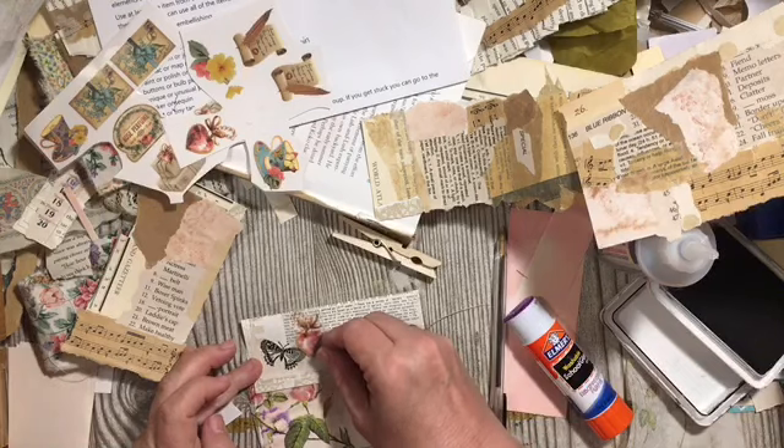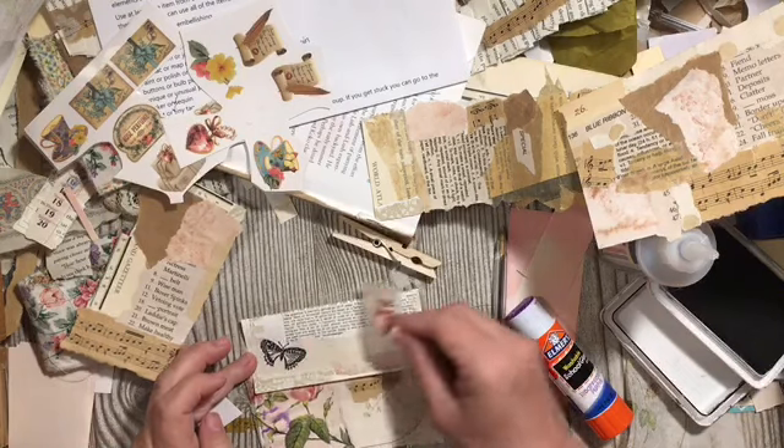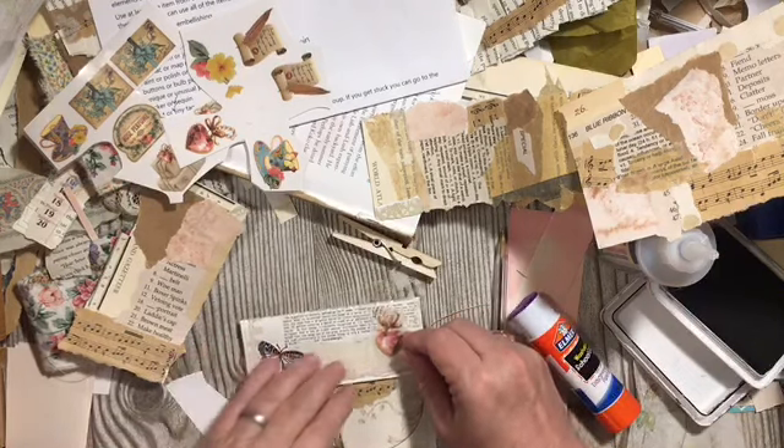I kind of like it with the butterfly, or kind of like it over here because the roses are over here.